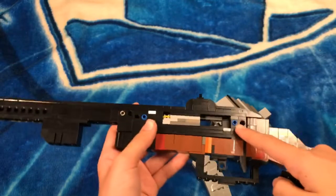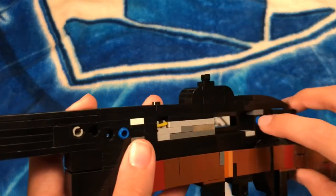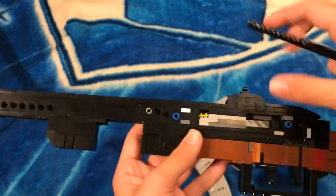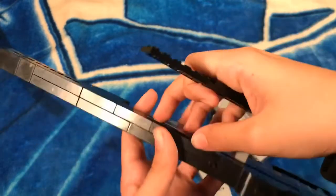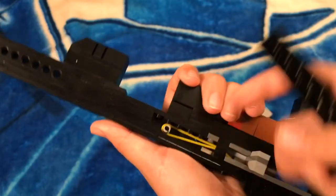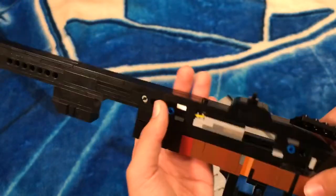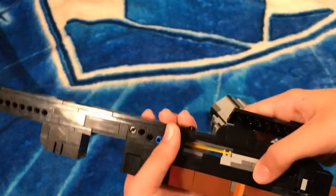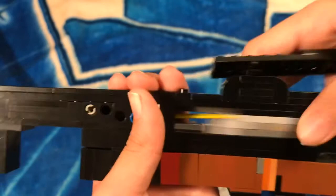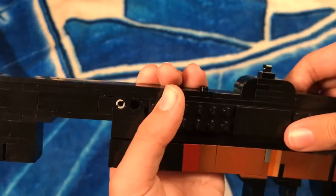I use Technic pins right here to hold this part and cover the bolt. Right here there's an axle and the rubber band — you probably won't have this exact rubber band because these are actual Lego brand rubber bands, since I build with Lego. I use a special piece to hold the rubber band in place. That's pretty much it for the mechanism.